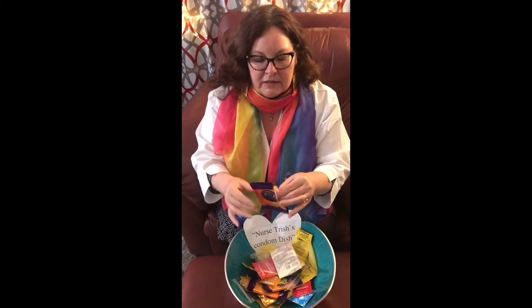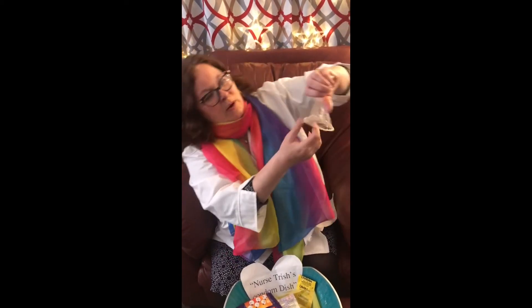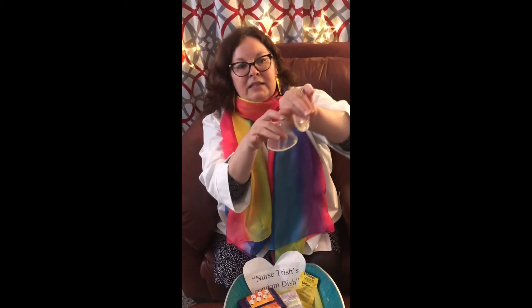There is also a female condom, and this is something you want to practice with before becoming sexually active with a partner. There is a ring inside, and you need to guide this into the vagina — it pops into something called the cervical rim. You can't see this from the outside; it's inside the body. If you try to be sexually active and they keep hitting this ring, you know it's in place. You'll feel like it's more settled. This part has to stay outside the vagina.